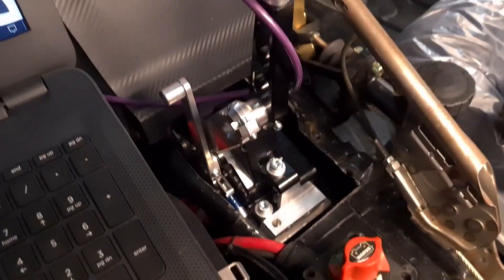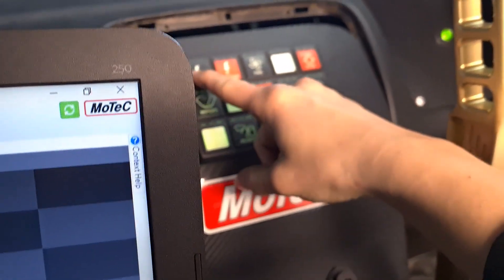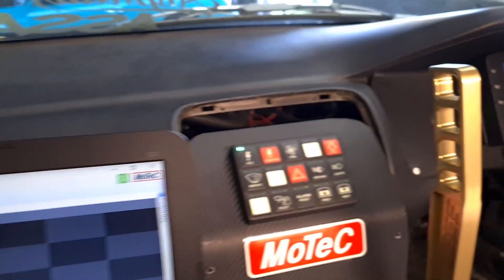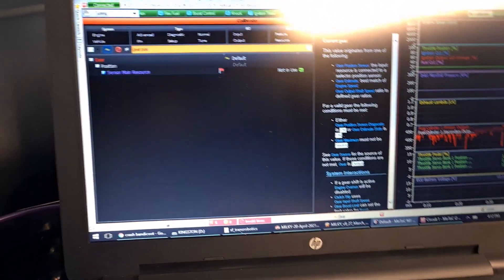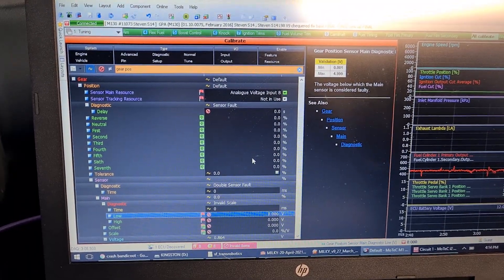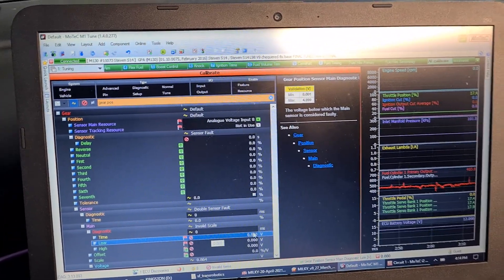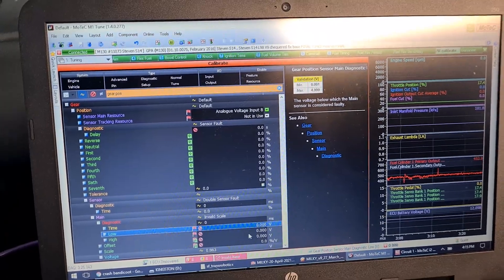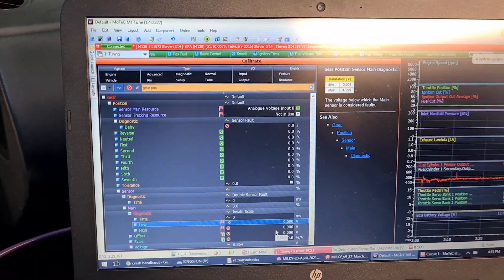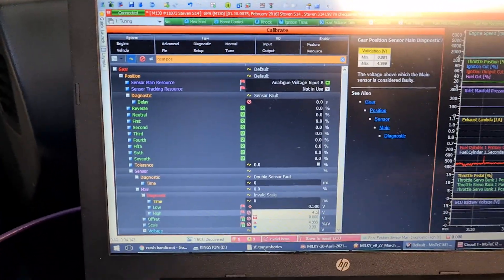Alright, time to program the sensor and see if we've blown anything up — it's always fun. Good sign, good sign. I'm going to choose analog voltage 8, which is that B22. So first we need to adjust our diag values — at the time the sensor's in fault, 0.5 should be fine for a fault value, and then our high is usually 4.5, we'll try that.